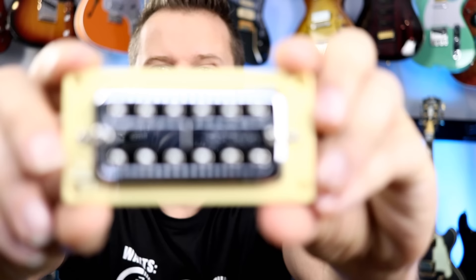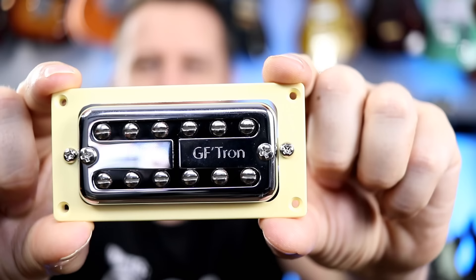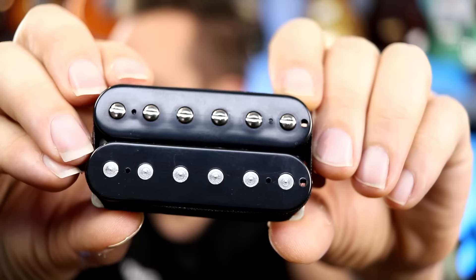Pickup set number four are the GF Trons. You may notice the pickup surround is thicker on the Tron pickups because they're not a full-sized humbucker — very cool that you can get the full-sized humbucker ring on a smaller Tron-style pickup. If you've ever wondered what a Tron-style pickup will sound like in a Les Paul, today's your lucky day. And finally, to round out our five affordable pickups, we've got the Classic 2s. The only pickups I've used so far are the Crunchy PATs, so it should be a lot of fun to swap these different pickup sets in and see what it does to this guitar.